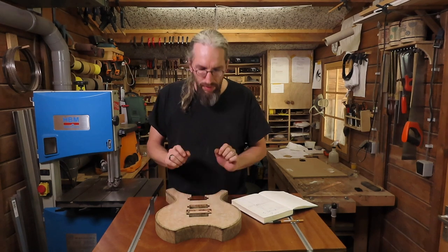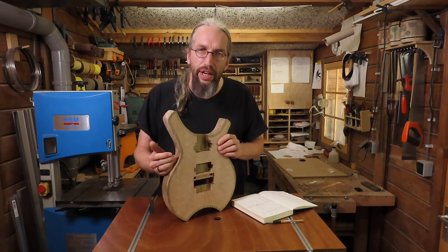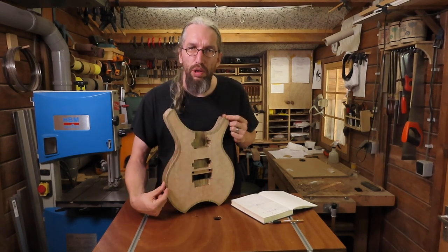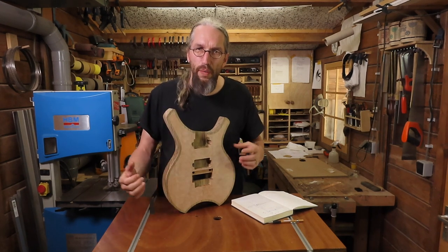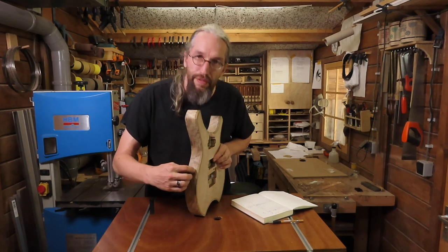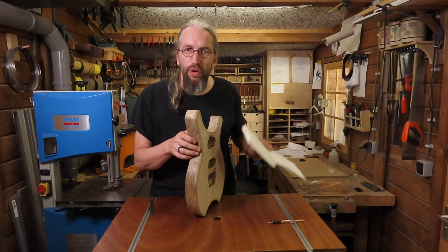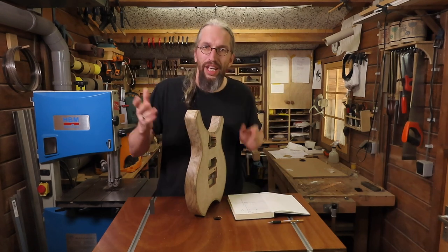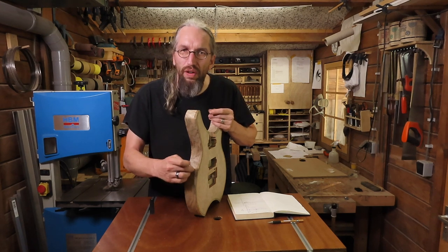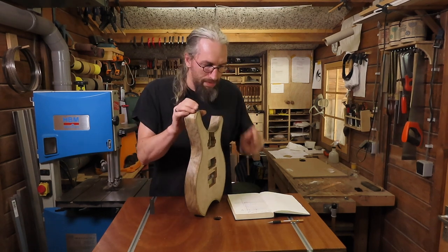Besides the pickup rings, I have another consideration. I've got a limitation on how I can carve my body shape, and it has all to do with the inlay top. I want to have my false wooden binding consistent all the way around. Due to the inlay top, I've got a restriction on how deep I can carve on the sides. I've got a diagram in my black book of knowledge that tells me how deep I can carve on the sides for any given facet on my body.